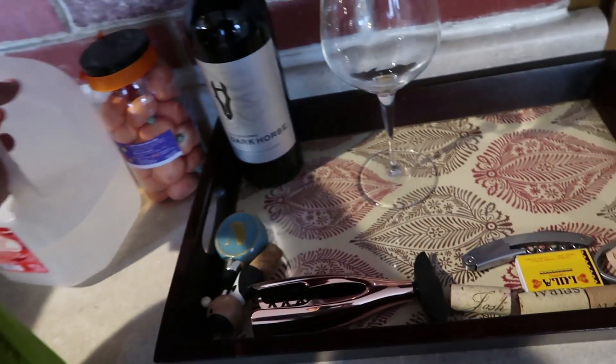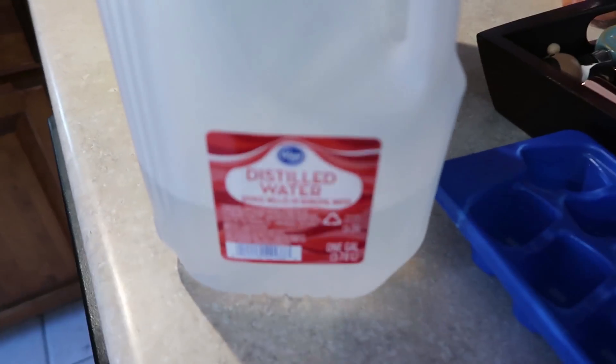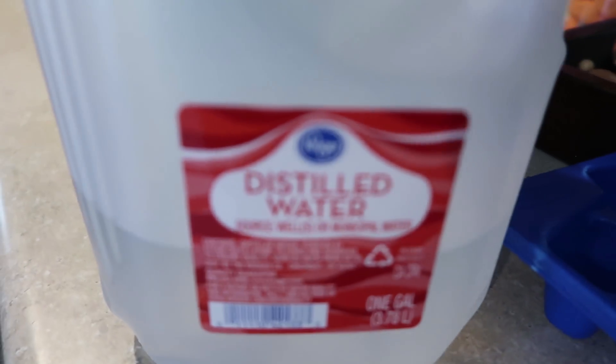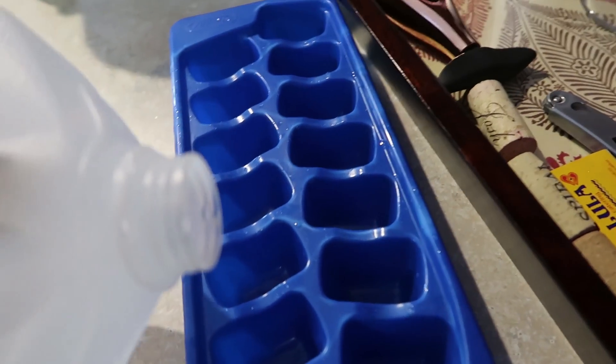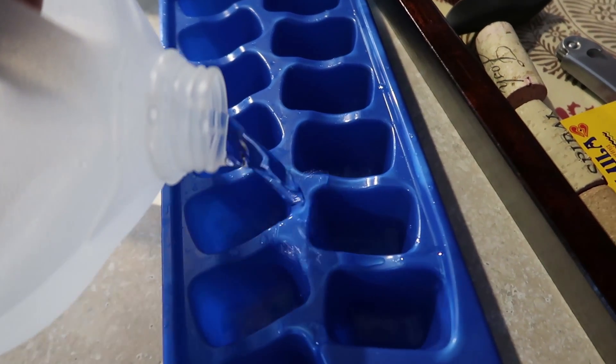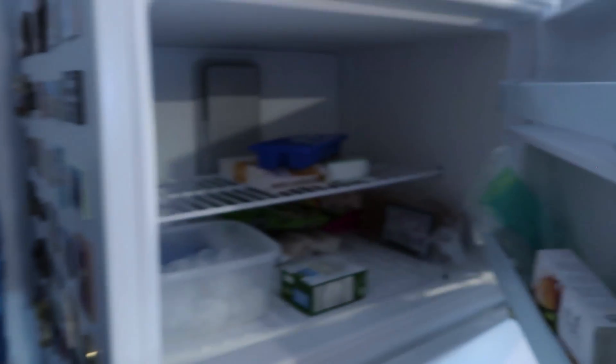So let's get the ice spike making started. You're going to take an ice tray and fill it up with some distilled water. The results work better when you use distilled water. The water level doesn't really matter so much.